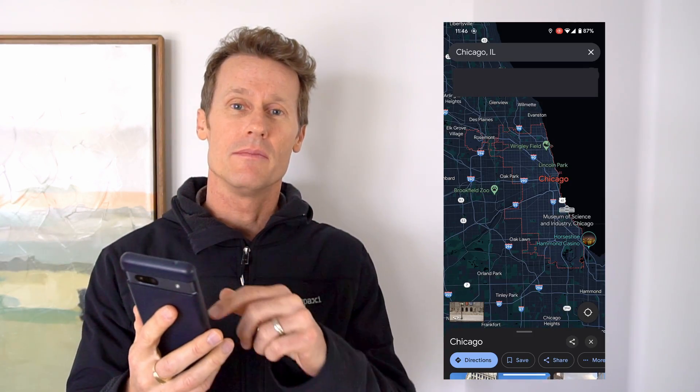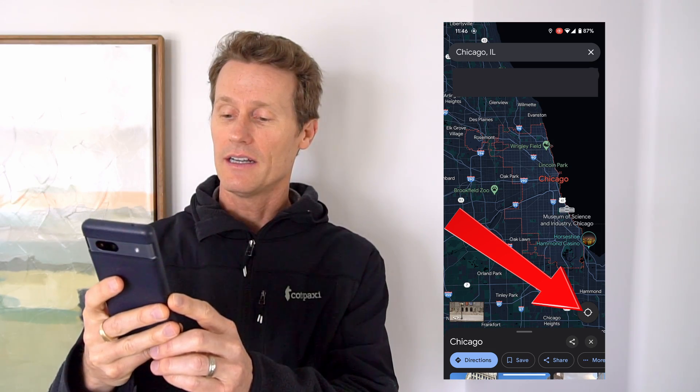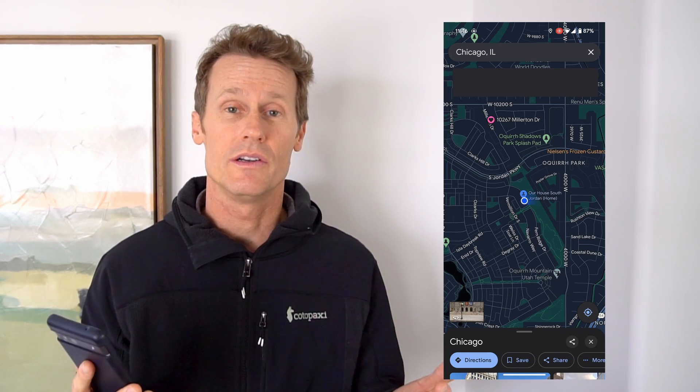Fortunately, Google Maps has created a way where we can find out where we are. To do that, you open up Google Maps and on the bottom right — I'm on an Android phone — there's a little circle. You click on that, it turns blue, and you have to have your location settings turned on. Then it shows a dot, and that's where you are.